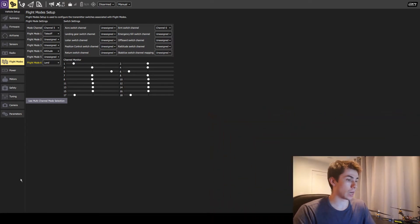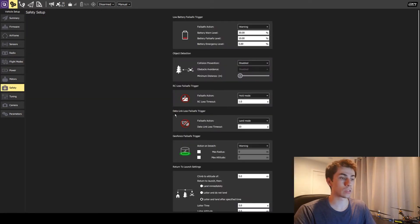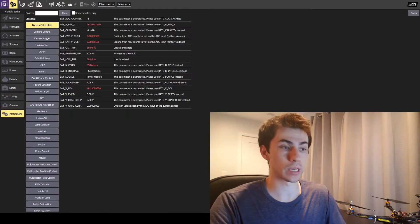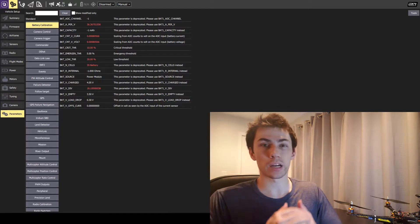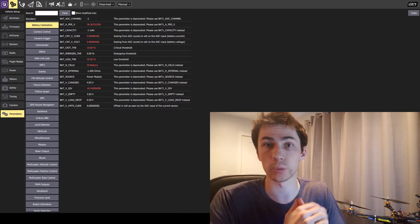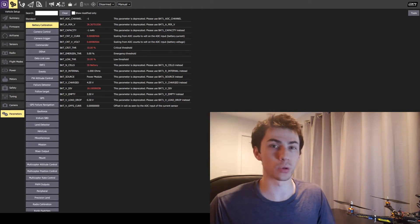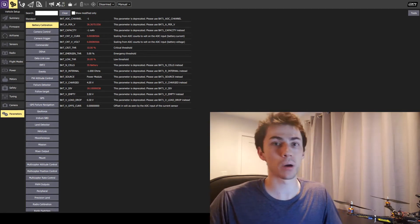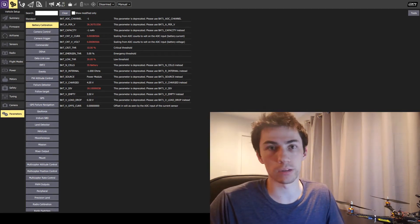To actually change the parameters, we have one of two ways. First, we can go to the safety page and look at return to launch settings and the land mode settings — I covered this a little bit in part five. However, I'm going to do it through the parameters page because knowing the names of the parameters, descriptions, and range of values gives you more insight into how the settings actually work. But you could do it either way — it's kind of a personal preference.